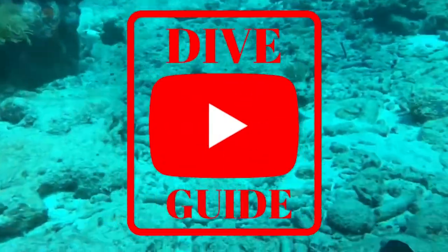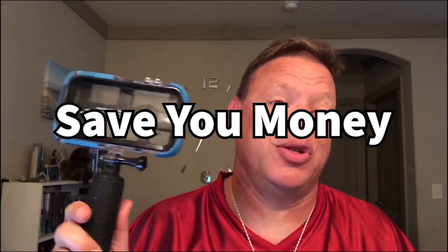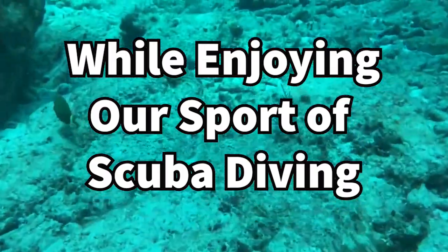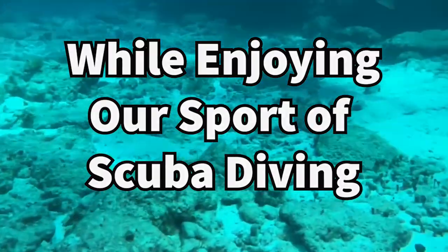Hey everybody, welcome back to my channel. End of February, so you know what time it is. Thank you very much for coming back and watching. I am at 98 subscribers — hit the like, hit the subscribe button, and let's get started. This is the February end-of-month edition of ReefBox.